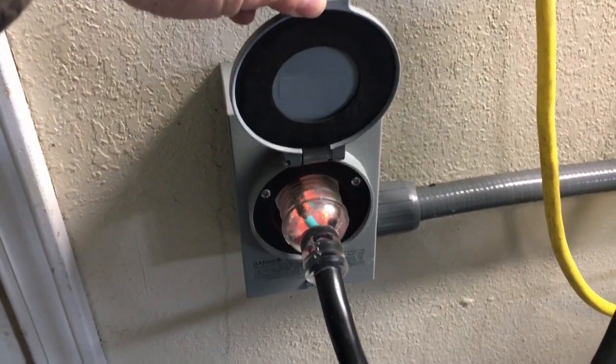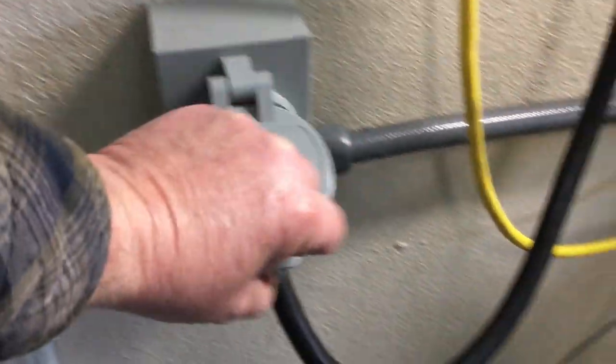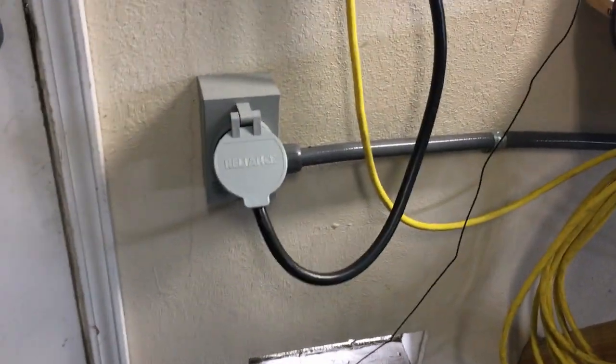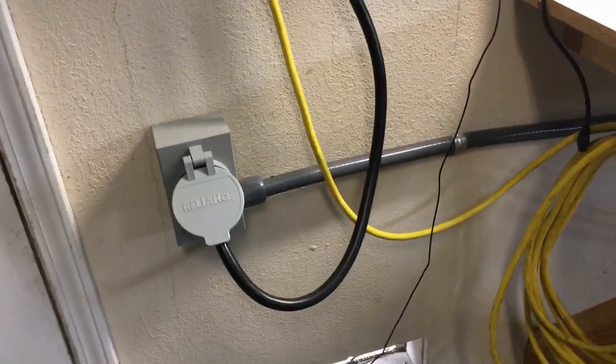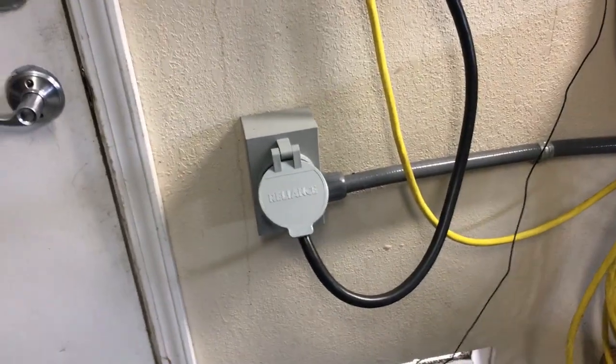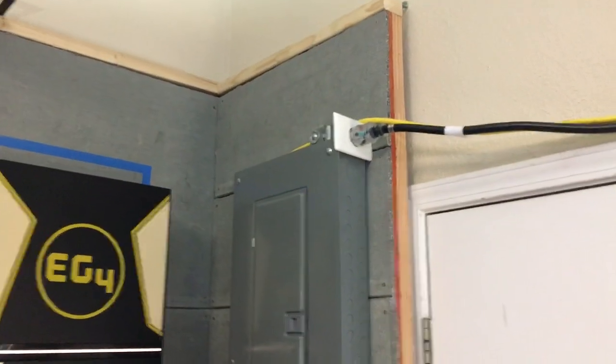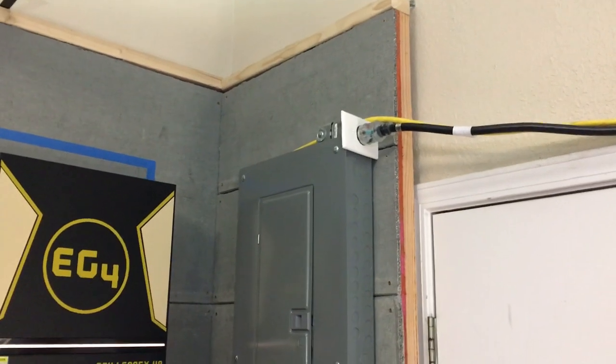This is the same cord you would use running to a generator. I have it set up differently, but it's the same system if you're using a Reliance transfer switch — you'd just plug the other end into your generator. In my case I'm using my power system in place of the generator, so that outlet is there to substitute for a generator outlet.